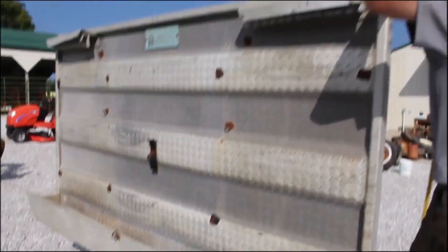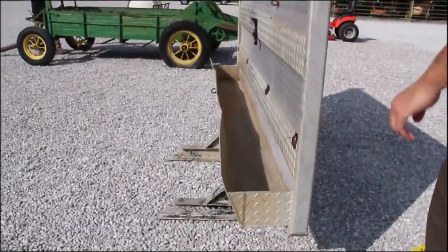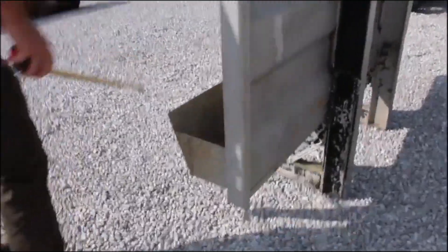It has these two little lips here where you can attach in the front. It's in good shape really. You're probably not going to put it on a brand new truck, but if you guys got a truck and you need a headache chain rack...